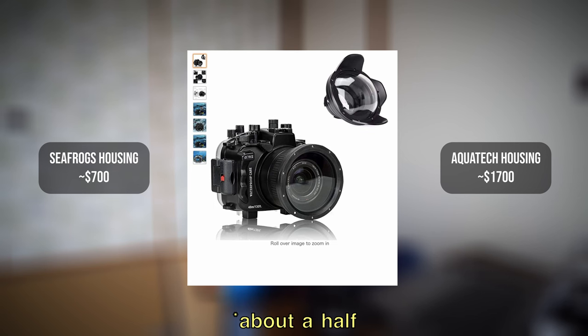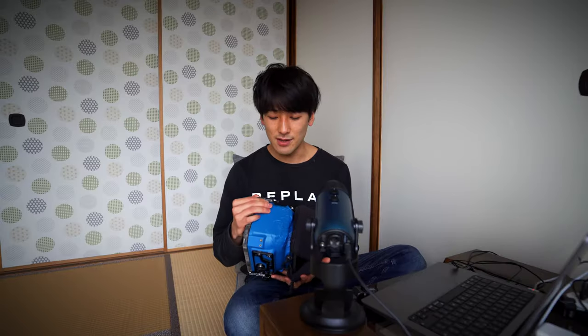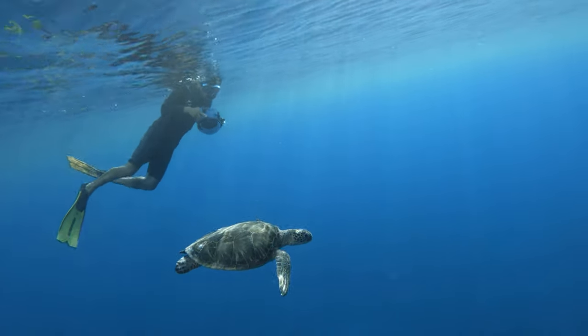Before I switched to the Alquatec housing I used to use the Seafrogs housing, which is about a third of the price of this one, but I had some problems with water leakage with that one, so that's why I decided to switch to this more expensive version. Ever since I switched to the Alquatec housing I've not had a single problem with water leaks and I feel a lot more confident taking my camera underwater.